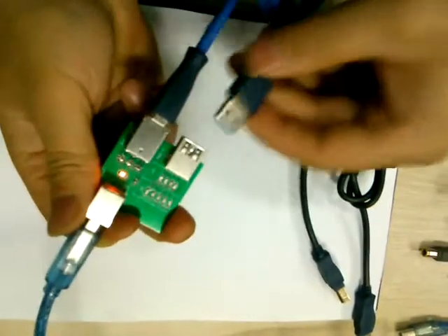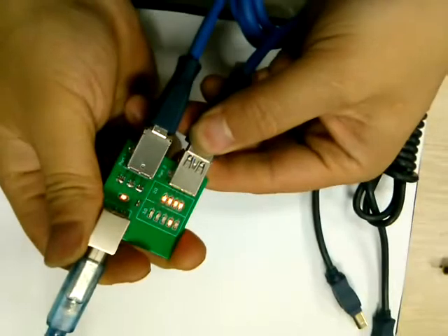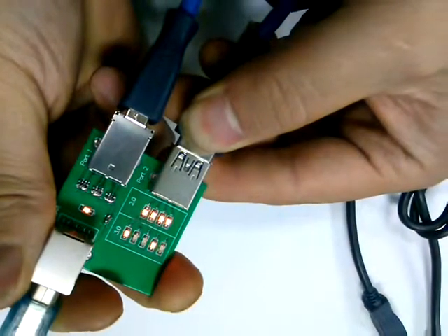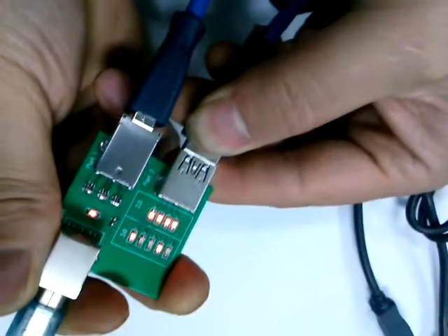Now testing another USB 3.0 cable. We can find that not all signals have been turned on — some signals are off. This means this USB 3.0 cable is damaged.